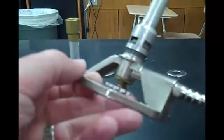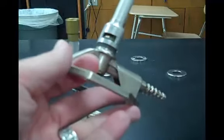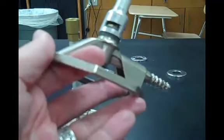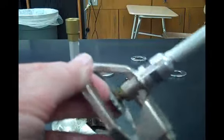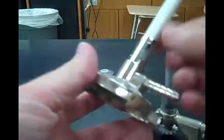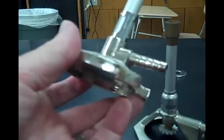Now, how do you properly light a Bunsen burner? You can light a Bunsen burner with some skill with the tubes open, but the easiest way is to close these holes. When you close the holes, it makes it much, much easier to light a Bunsen burner. Let me illustrate with this particular burner.